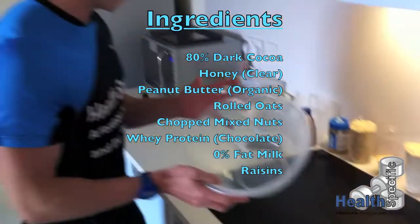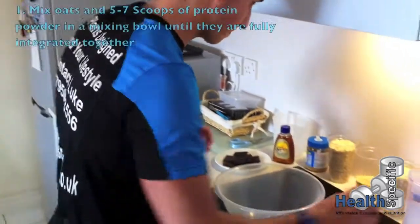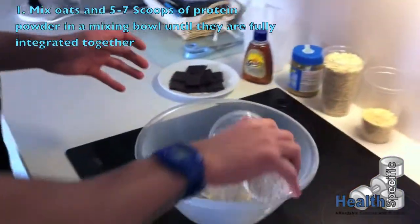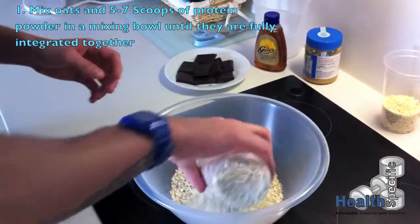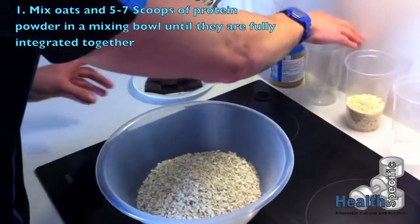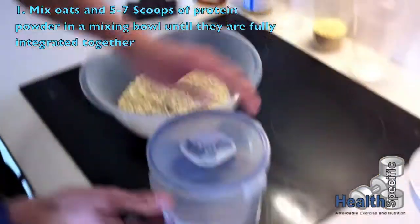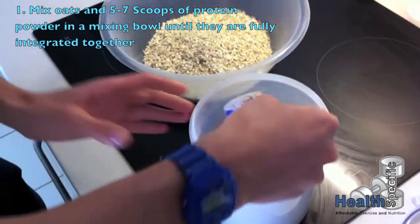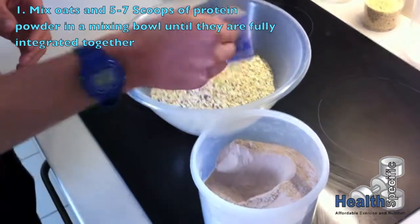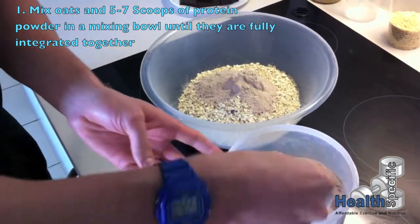We're hoping to get about 12 flapjacks out of this mix. So what we need is a mixing bowl. We're going to get the dry ingredients in first. We've just got a whey protein — obviously everyone's scoop sizes vary — we're going to go for five rounded scoops.